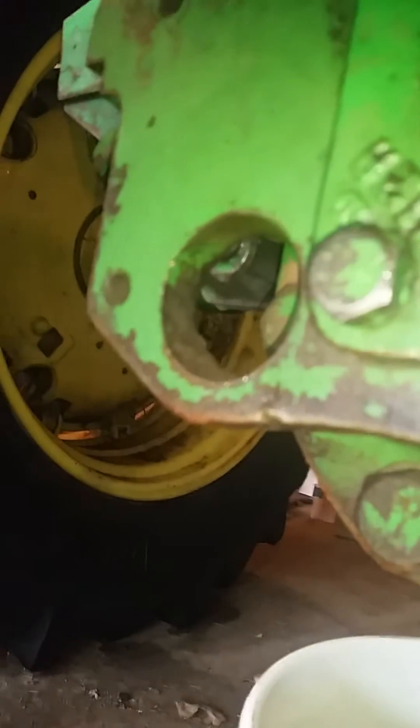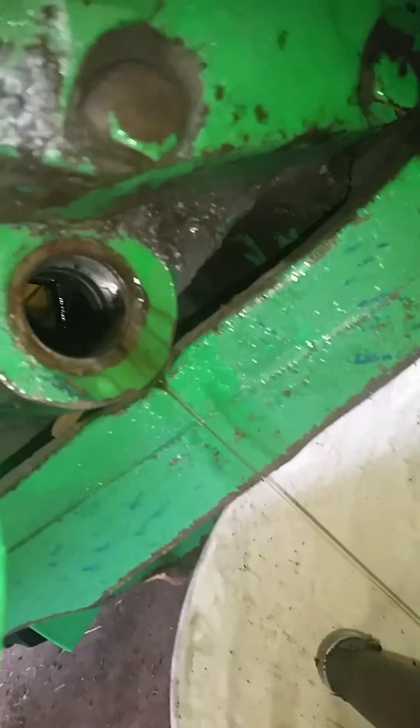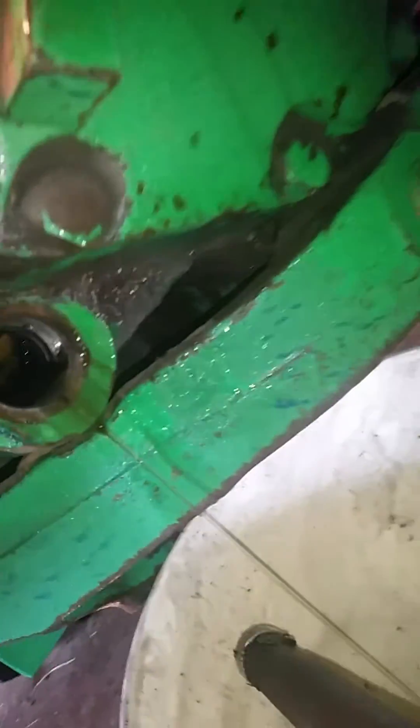I'm working on my 4020 here, having some hydraulic issues — got a leak under the arms on the control thing. I dropped the fluid, there's a big nut that comes right underneath there, and then back here there's a big square nut that comes off, and the strainer is in there.